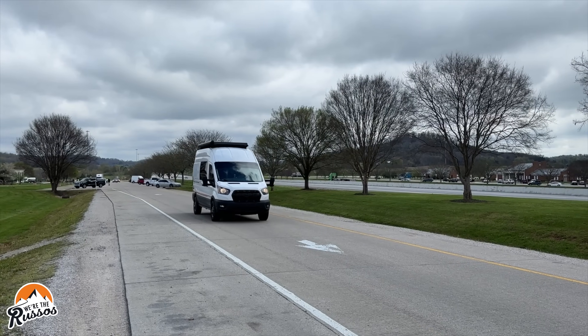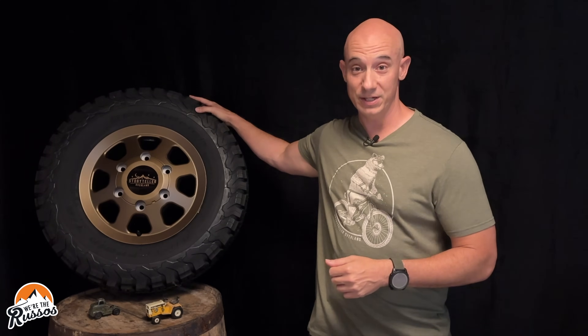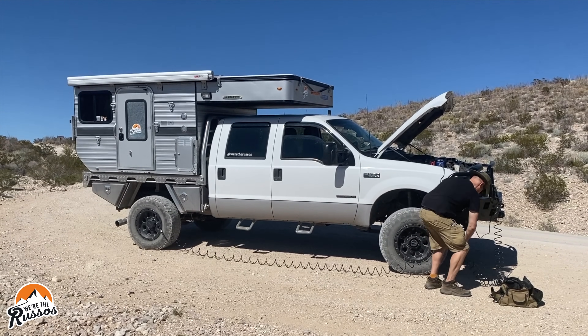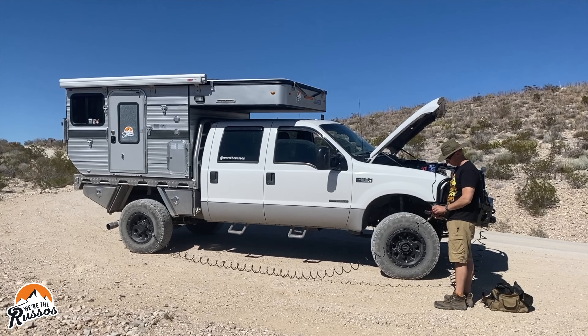In two years and over 30,000 miles in our Class B RV, we haven't had a spare until now. In this video, I'm going to explain why we traveled those two years without a spare, why we recently sourced a spare tire for our Class B RV, and at the end of the video, for those of you with or without a spare, I'm going to share some tools, tips, and resources to help keep you on the road in case of that dreaded flat tire.